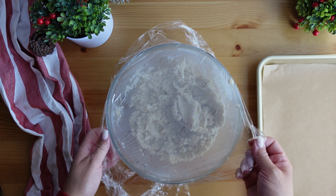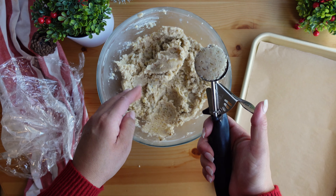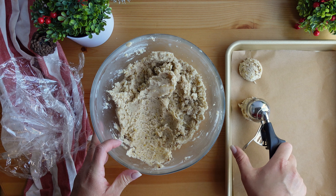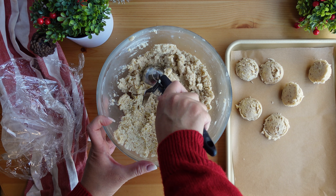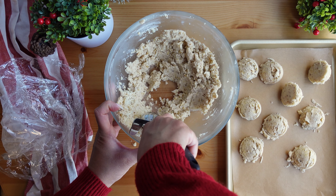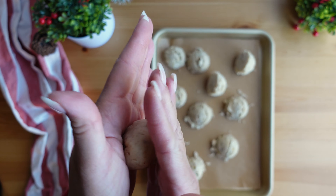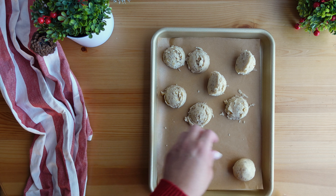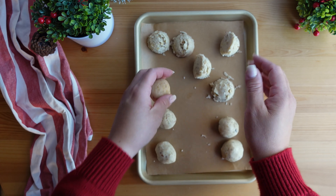Now that the dough has chilled for an hour, it's time to scoop it out. I use a small ice cream scoop — you could use a spoon or just eyeball it by pinching a bit of dough at a time. I like the ice cream scoop because it makes the process faster and ensures each cookie is roughly the same size for even baking. The scoop I use is a number 24, and I've included an Amazon link in the description. Once the sheet is full, I roll each ball of dough gently between my hands to make sure they are nice and round. There are a lot of walnuts so they might crack a little — just smash it together and roll gently. They don't need much space between them because they don't spread much while baking.